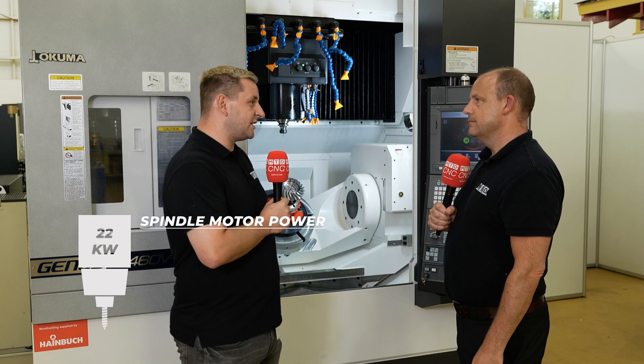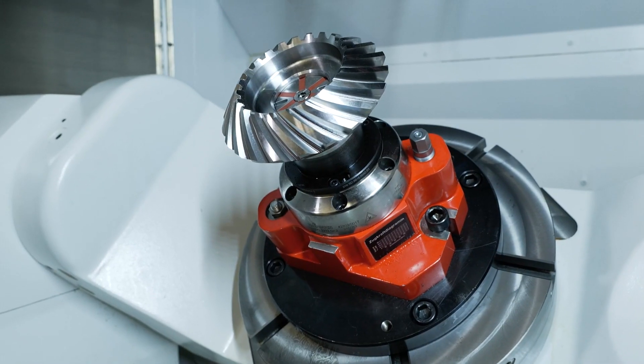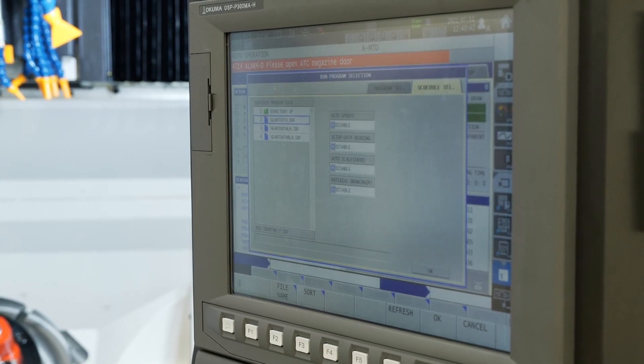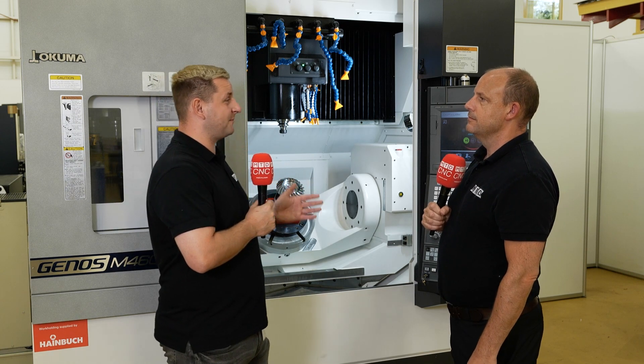The real-time machining is a great one, which comes as standard on the control. As you're running the 5-axis, if the table's at a weird angle, the coolant means you can't see anything. So it's great to be able to see exactly what's happening on the screen.